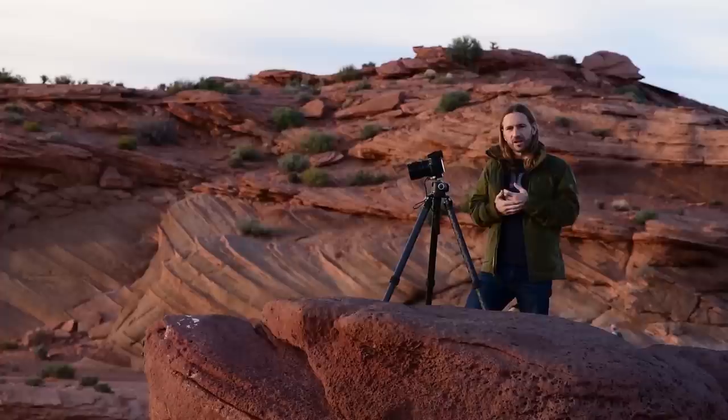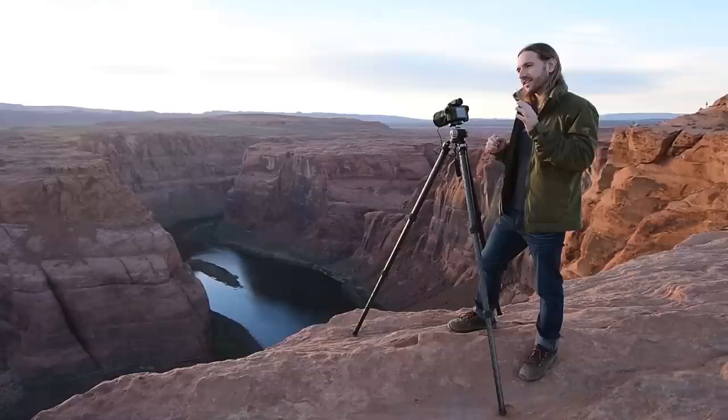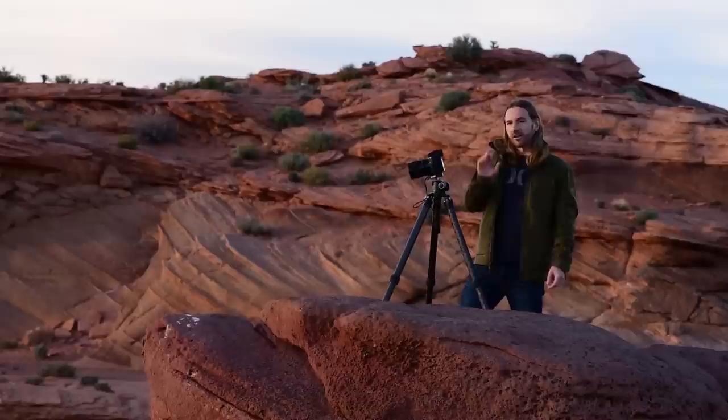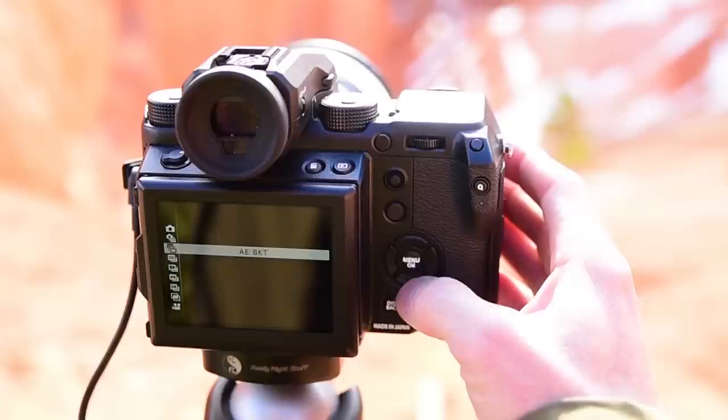The next thing I want to do is talk about my camera settings. I'm obviously shooting in RAW. I'm shooting at f8 in aperture priority mode at an ISO of 100. That way as the sunlight changes, the camera in aperture priority mode automatically calculates my shutter speed based on metering — and the metering is always perfect using the GFX 50s. I'm also shooting five exposure brackets. To enable exposure bracketing on the GFX, press the Drive button on top, go to Drive, come down to AE bracket, and say OK.